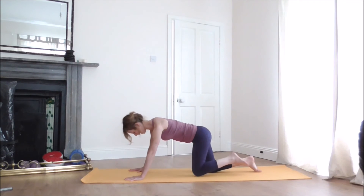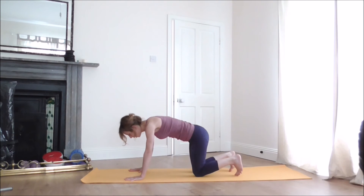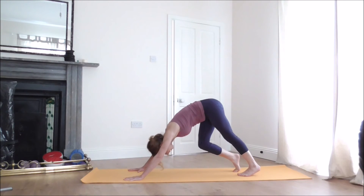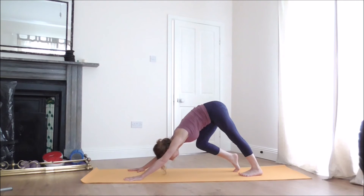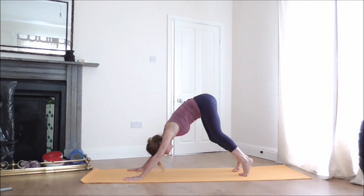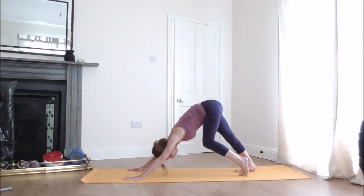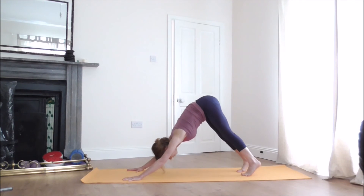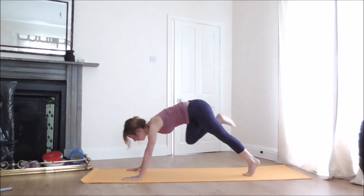Come back into all fours, placing your knees under the hips. Curl the toes under and, when you're ready, lift your hips up and press them back into Downward Facing Dog. Bend your right knee and release your left heel all the way down to the floor, then bend your left knee and drop your right heel to the mat. Come up on the toes on both feet, release the heels down, lift them up again, then release. Look forward and step your right foot to the hands.